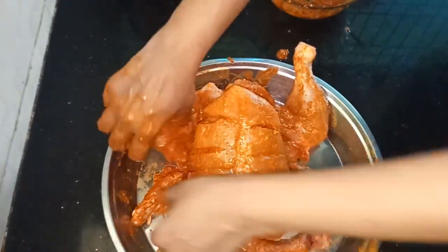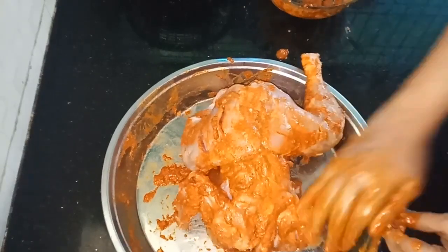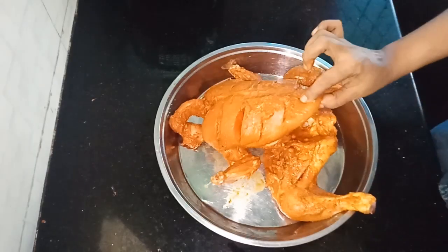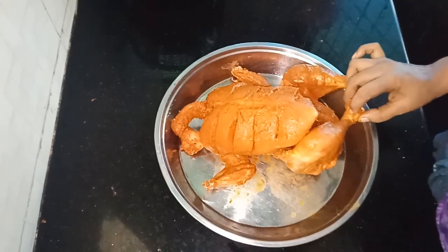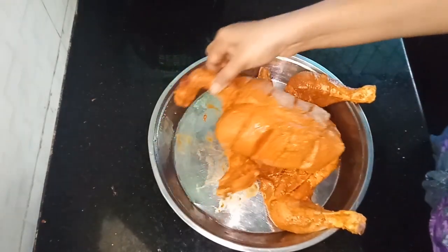Put the chicken in the pan. Let's put a little bit of sauce in this sauce.